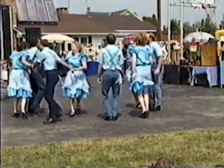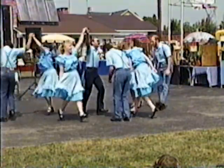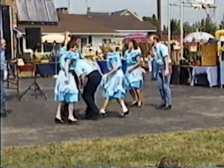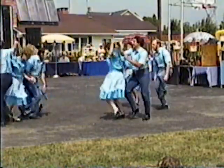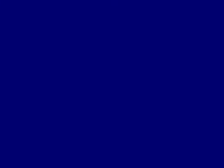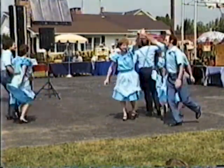First couple out to the right, four hands round, halfway, and a little bit more, dip the dive. First couple out to the next, four hands round, halfway, and a little bit more, dip the dive.